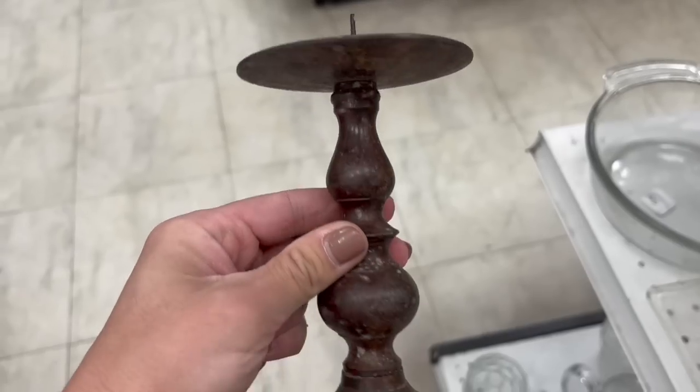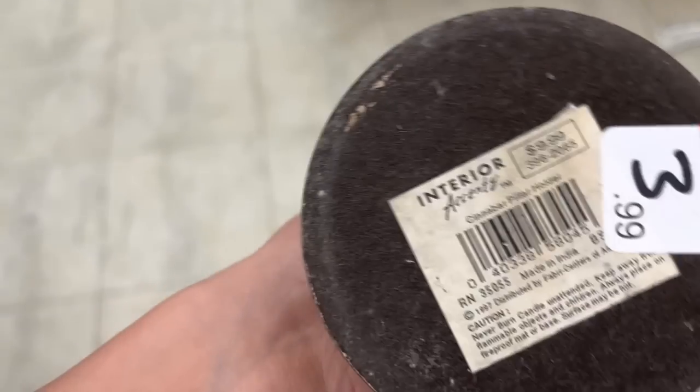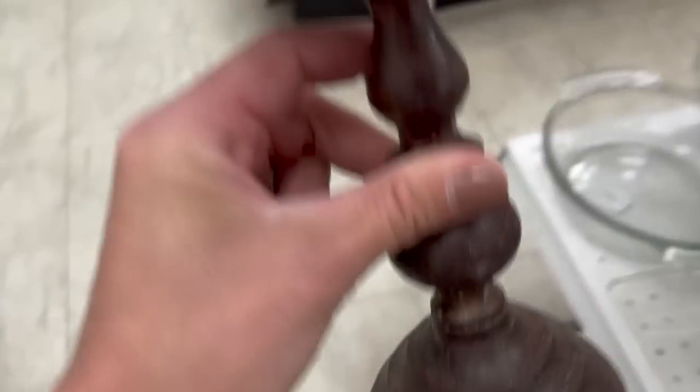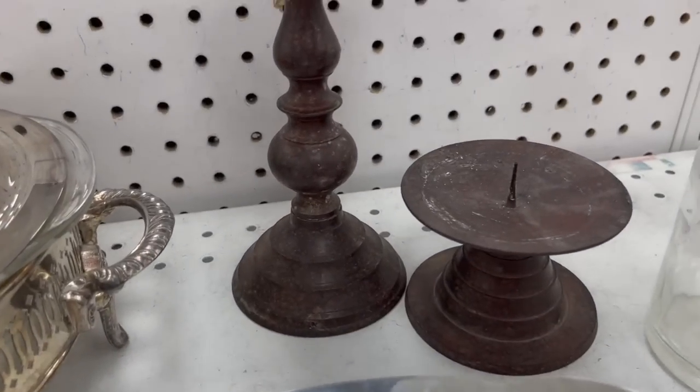The next set of items were candlestick holders. I thought these were really beautiful — if you threw some rub and buff on them to make them feel a little more aged and used, they'd be stunning. There was a tall one and then a shorter, squattier one, and they were only priced at $3.99. Head to Hobby Lobby, grab some rub and buff, antique them a little. The shape is really cool and they were a great price.